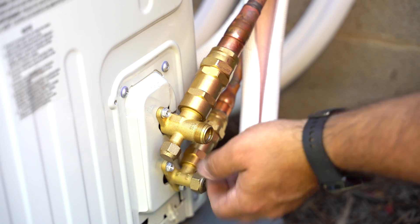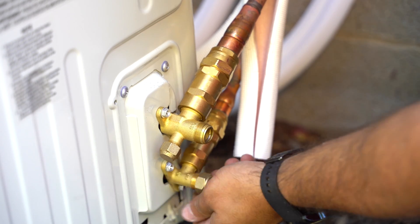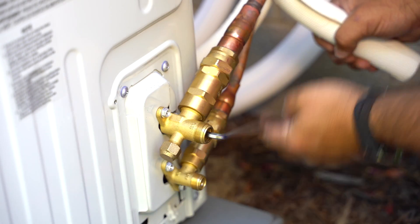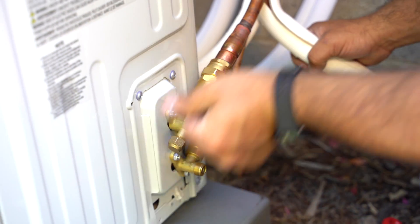Once the refrigerant lines are secure, remove the valve covers on the condenser. Then use the provided Allen wrench to open the valves. Turn the wrench counterclockwise until it stops — make sure you don't force it.